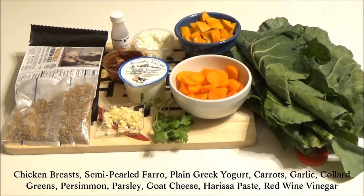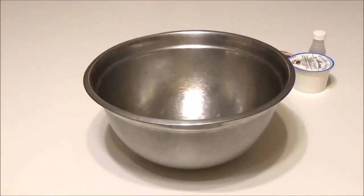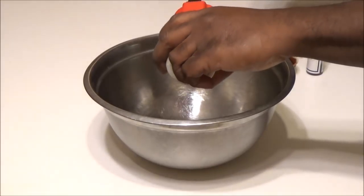We also have 1 tablespoon red harissa paste, red wine vinegar, and plain Greek yogurt. Now we're going to mix together the yogurt, the paste, and half of the vinegar — first the yogurt.